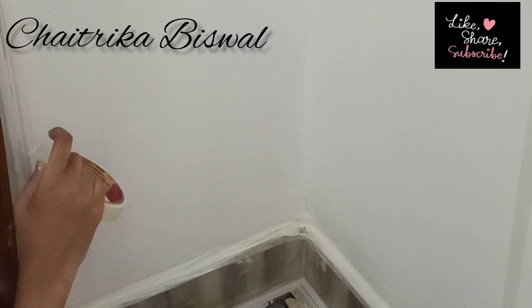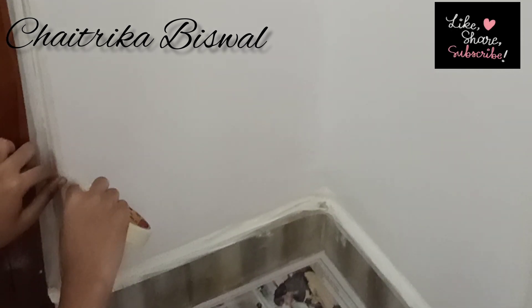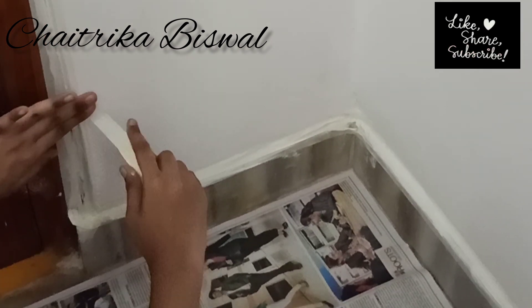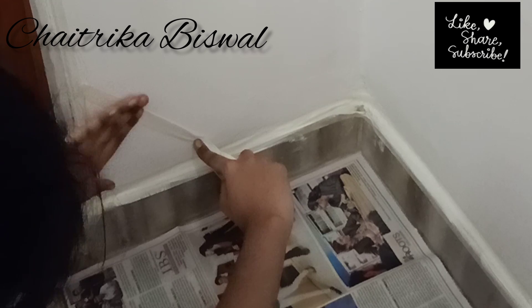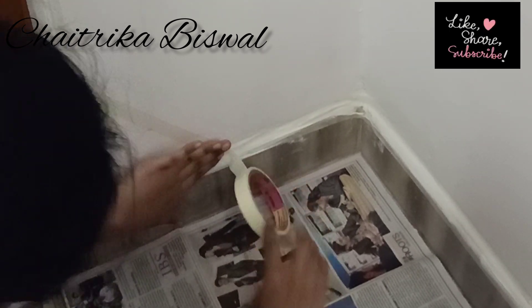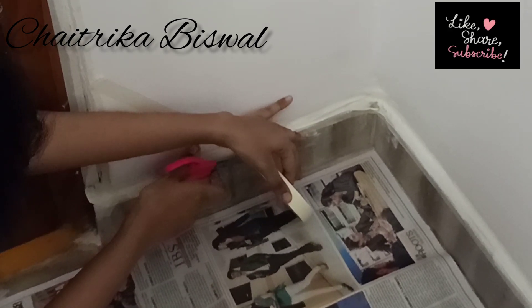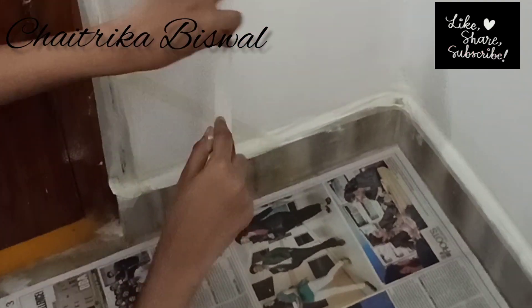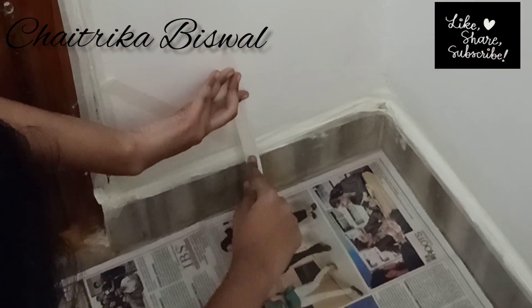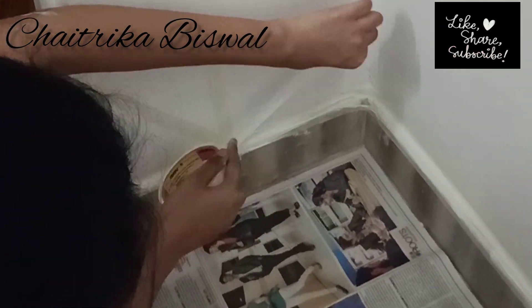The next step is to stick the masking tape as per the design you want. You can make hexagons, squares, triangles, rectangles, and quadrilaterals. I chose triangles as they look great on any size of wall.